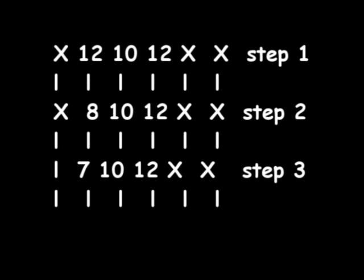Okay, now for the first step what you want to do is you want to have your 3rd finger on the 12th fret of the A string, your index finger on the 10th fret of the D string, and your pinky finger on the 12th fret of the G string. Then you move to step 2 where you move your index finger to the 8th fret of the A string.